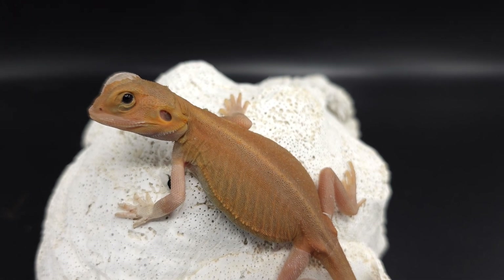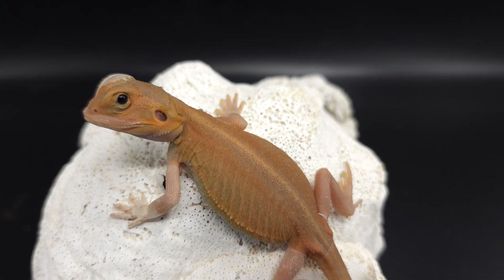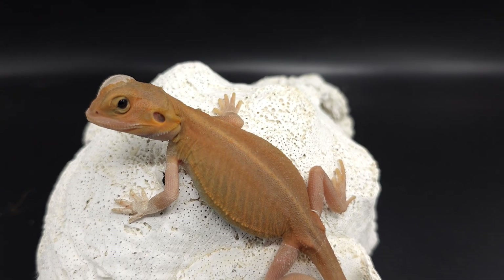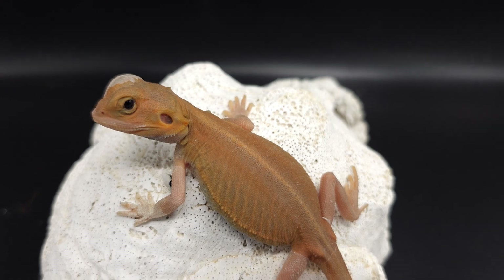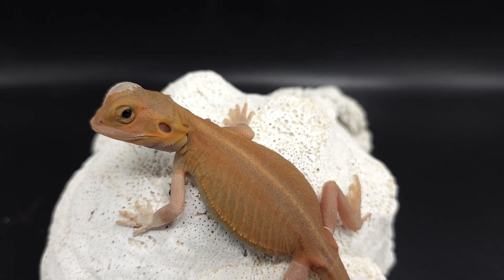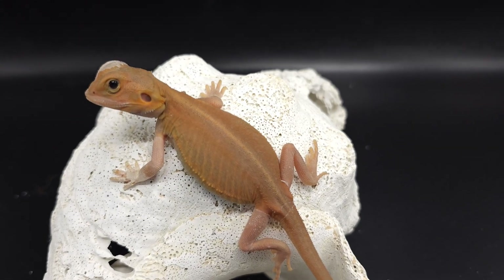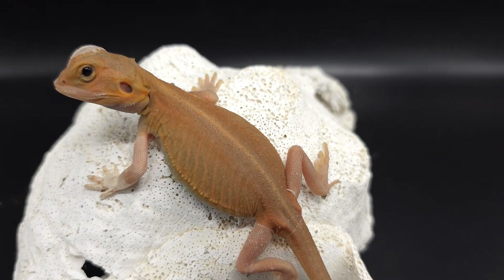Leatherback really really undoes the dunner morph when you have them combined together. In some cases, like the last dragon I showed you, it didn't really undo it that much — he was still super spiky — but Phobos is a super nice looking dragon, super nice colored. Look at that color.